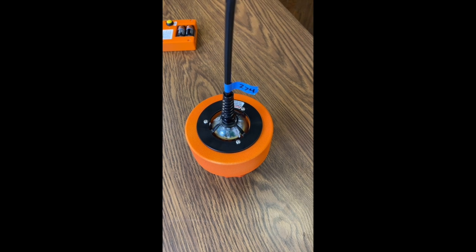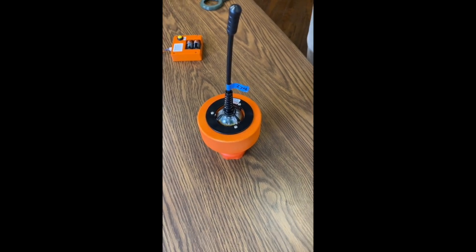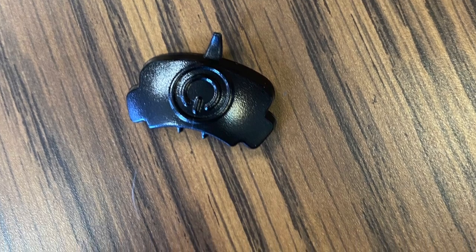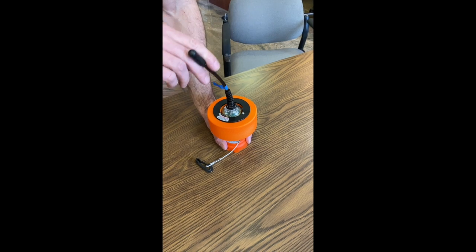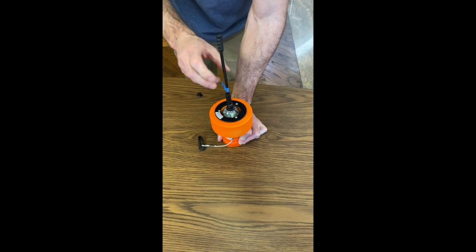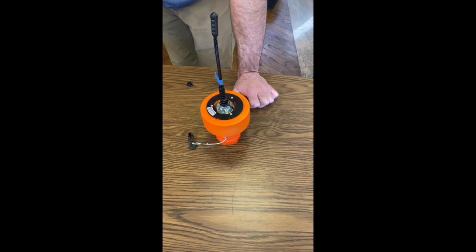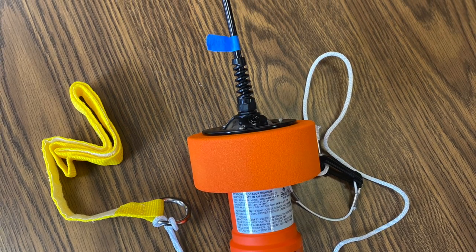If the strobe light illuminates with one solid burst, the beacon has passed its self-test. To activate the beacon in an actual emergency, break the power switch cover to expose the power recess. Note that the power switch cover only indicates the beacon has been used and has no effect on beacon operation — it does not need to be replaced if missing. Push the antenna tip, which has an embedded magnet, into the power switch recess and hold for approximately five seconds to activate the beacon. A flashing light will indicate the device has activated.